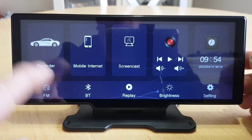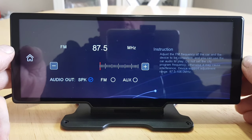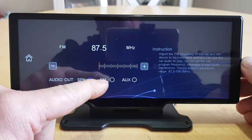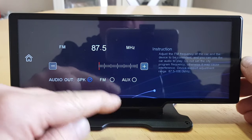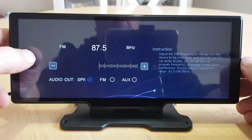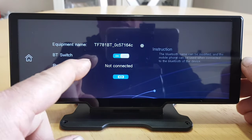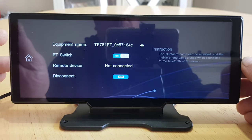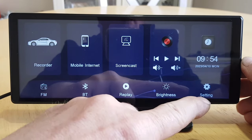Screencast is for Apple CarPlay and Android Auto. There's a music player and clock at the bottom. FM — if your car doesn't have an aux socket you can broadcast on a blank FM station so the sound comes through your car stereo. If you do have aux, set it to auxiliary and plug in the cable. Bluetooth settings are here — not connected yet, but we'll pair Bluetooth in a bit. Replay lets you replay recorded footage, and then there's a brightness control and the settings menu.